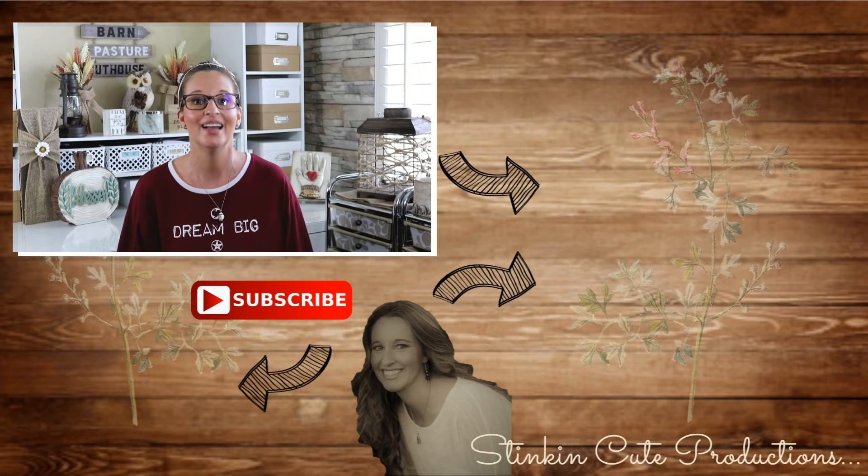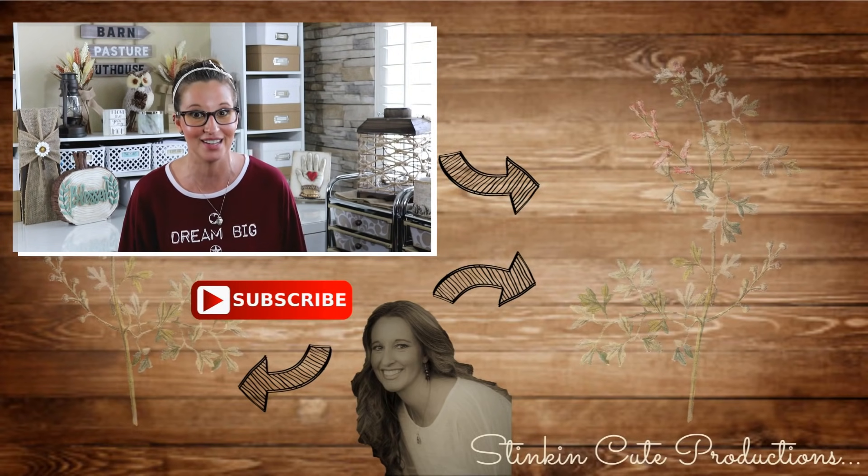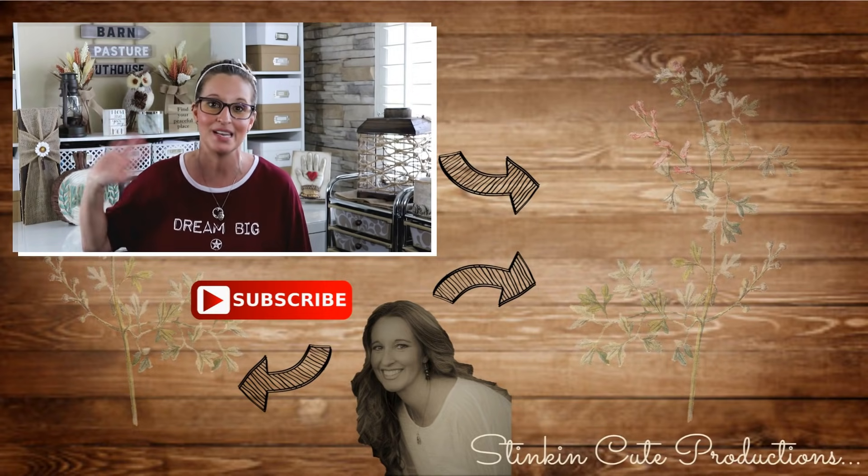I hope you all enjoyed this video. Please give this video a thumbs up and let's get it to 2,000 likes because those thumbs up really do help my channel grow faster and help YouTube notice me. Until next time, I hope you have a fantastic day. Happy crafting on a budget, and bye for now everybody!